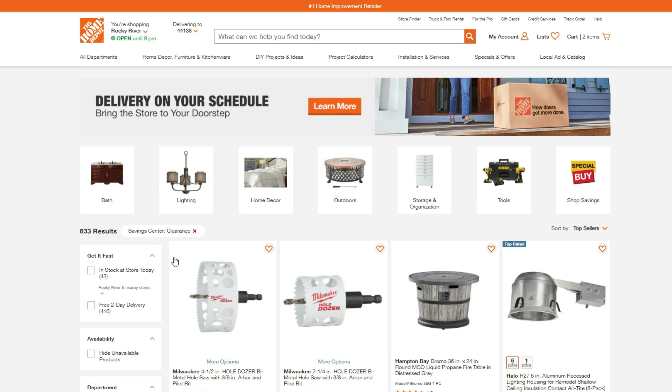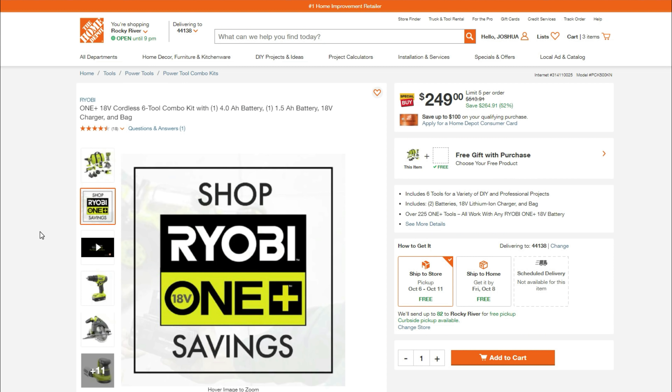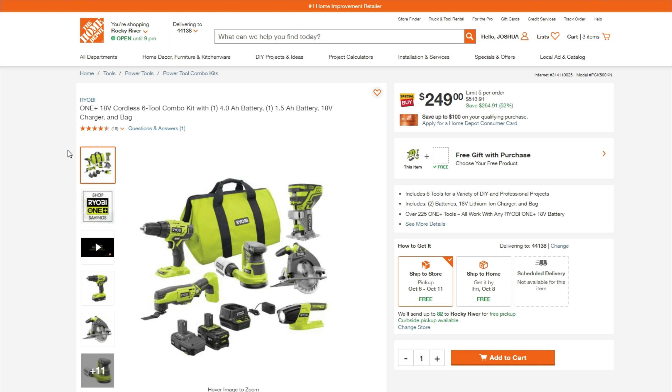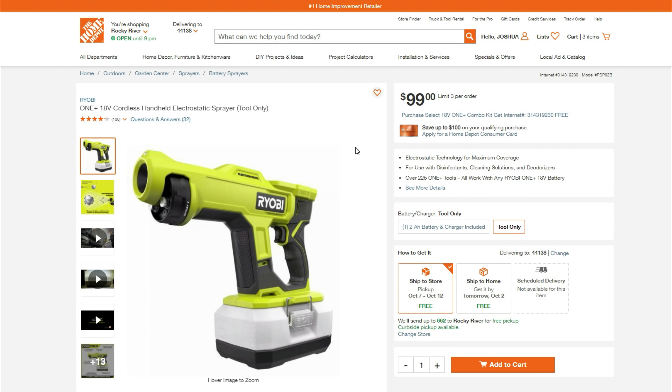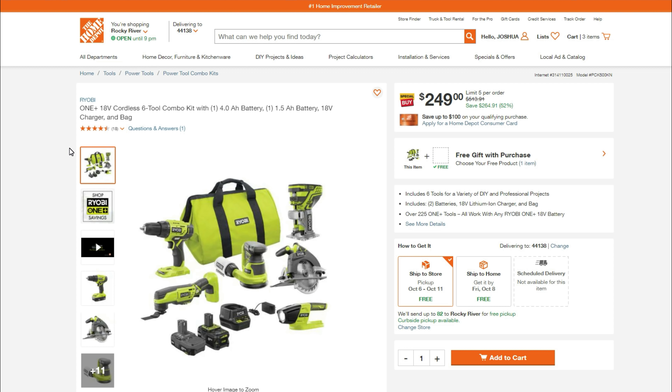Set your store so it knows where you are and what store you're shopping at. Next up, we have the Ryobi 18-volt 6-tool combo kit — 4-amp battery and a 1.5-amp battery with charger and bag. It's not $249. You're going to add your free gift with purchase — select the handheld electrostatic sprayer. Once you return the sprayer, this entire kit becomes $178. This is an amazing deal. It was cheaper about a week and a half ago, but we're still finding ways to save you some money.